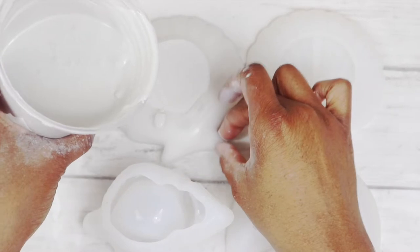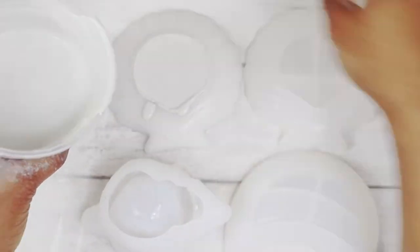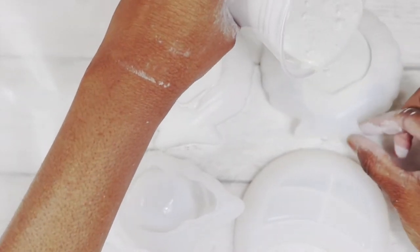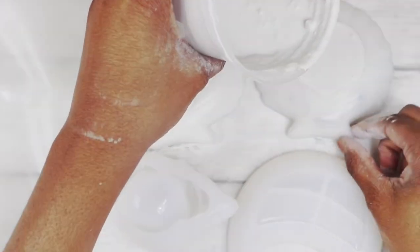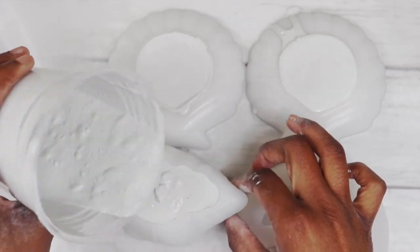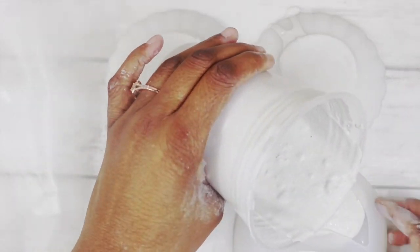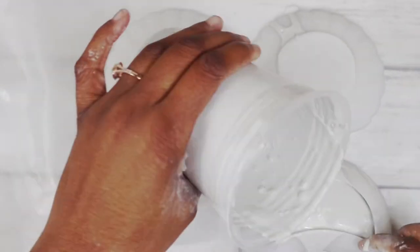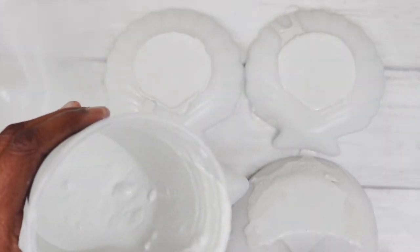I'm going to pour it into my normal molds. Make sure you get the air bubbles out. I'm using these little seashell molds — I'm really excited about these. Make sure you are tapping, tapping, tapping. This mold is nice because you can actually squish it to get the air bubbles out. It is getting messier than usual because these molds are new to me, so I guess that makes sense.